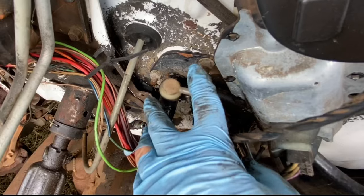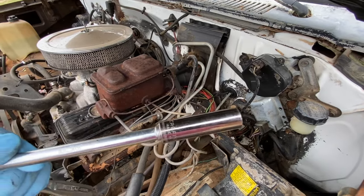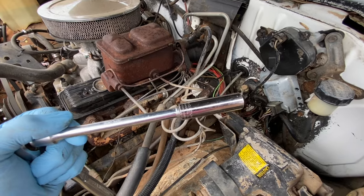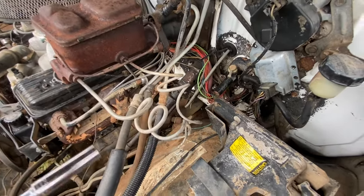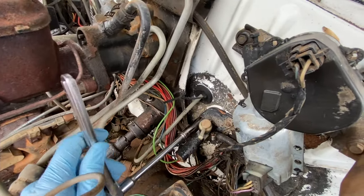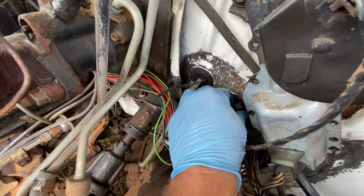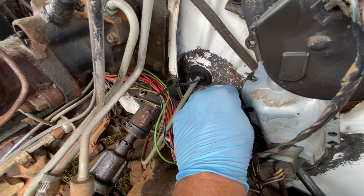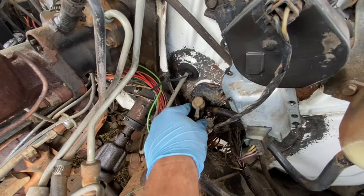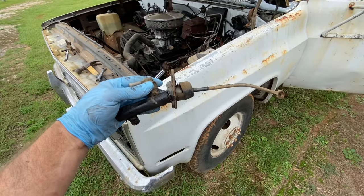Now I'm going to unbolt these two bolts right here. I've got a 13 millimeter deep well socket — it's probably really a half inch, but I didn't bring one up here. Probably would have helped to have some penetrating oil, but that's something I don't think I've ever even bought before. Let's see if this thing will just pull right out of here. All right, there's the old one.